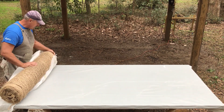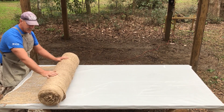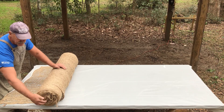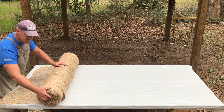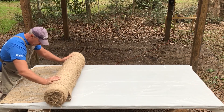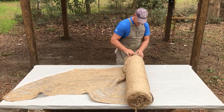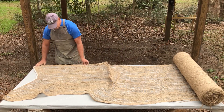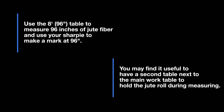Next we're going to get our material lined up. Sometimes if you're lucky there is a cardboard core to these bolts that you can run a rod through and set up on a device that unravels it. I've found a lot of times those ends are crushed and it's difficult to get any sort of rod through, so I just roll it out. We're going to start off with ample material on this end so we can meet the outer edge, and roll it down to the other end. This is an eight-foot table, so 96 inches.